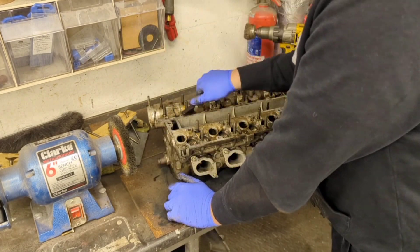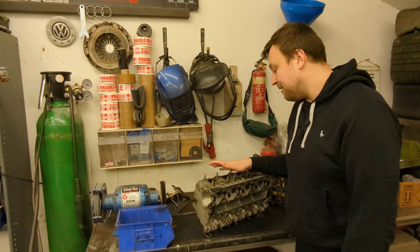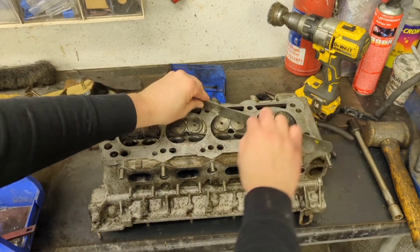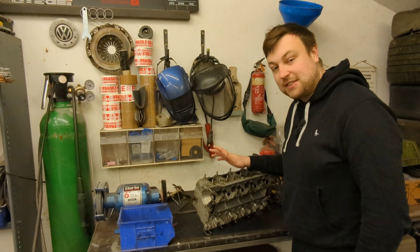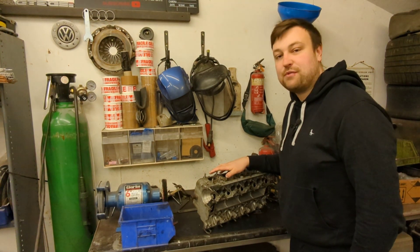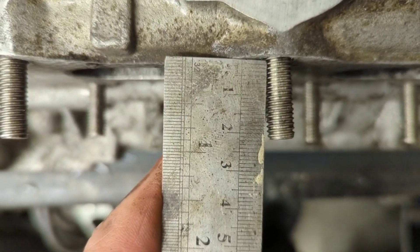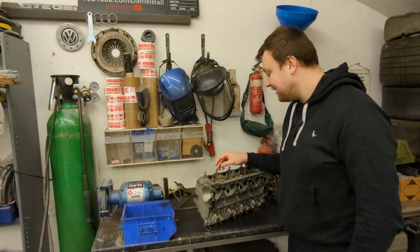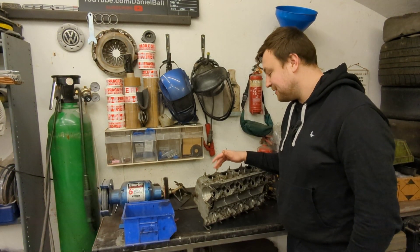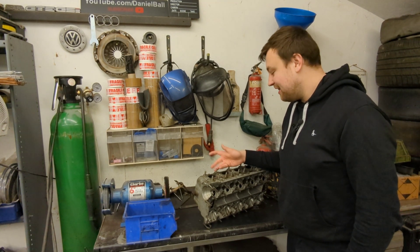I started decoking the exhaust ports and generally degreasing the whole head, cleaning it out and making it look really nice. Once I was happy with that I cleaned up all the mating faces - and like an idiot I should have done this first - but when I put a set square across the cylinder head face, it had a massive dip between cylinders one and two. It's repairable with a skim, but I wasn't happy with it. I also noticed that loads of the exhaust studs had been helicoiled by someone who couldn't hold the drill square. So yeah, the head needed to go away for machining.